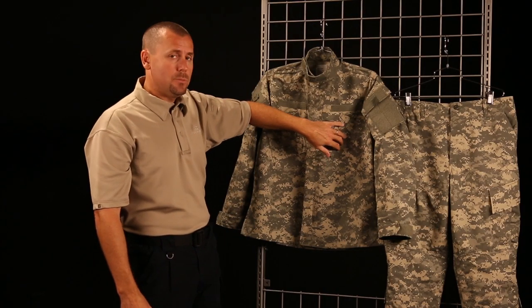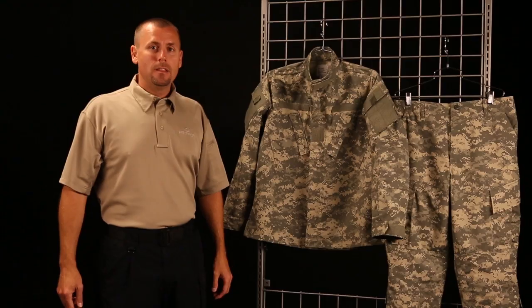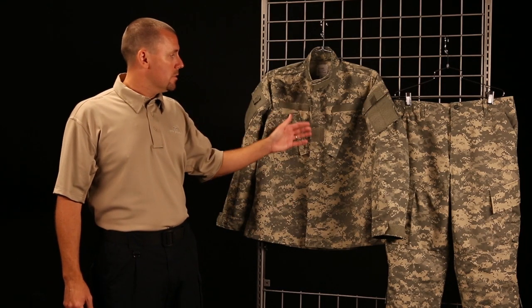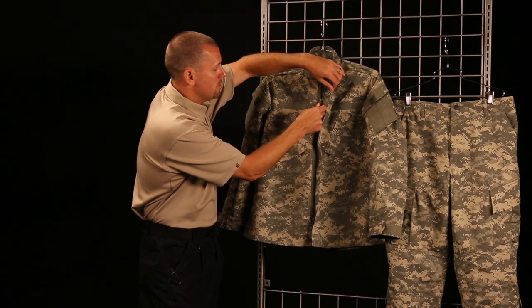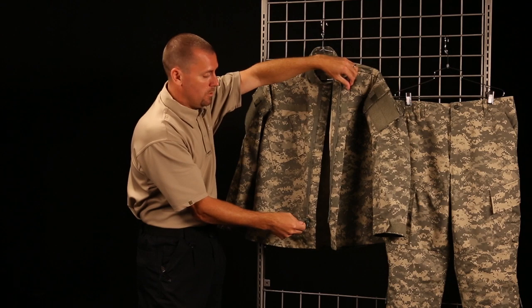Another feature I want to point out is the chest pockets — there are two of them with a hook and loop closure. The next feature is the front zipper, which is covered with cloth.